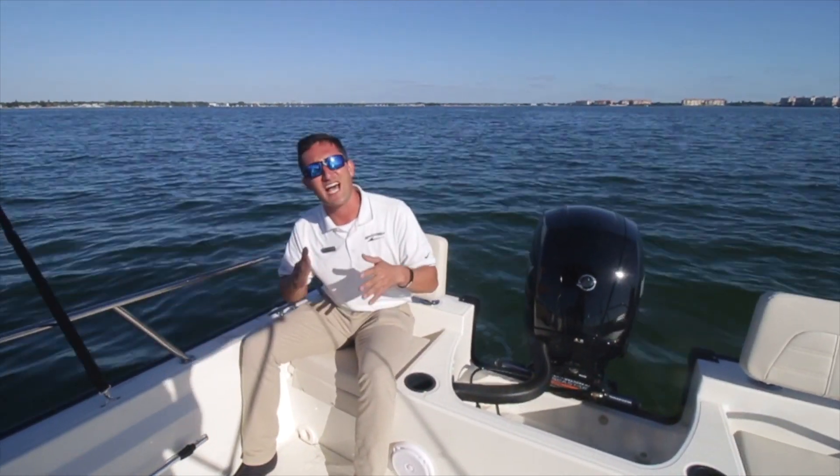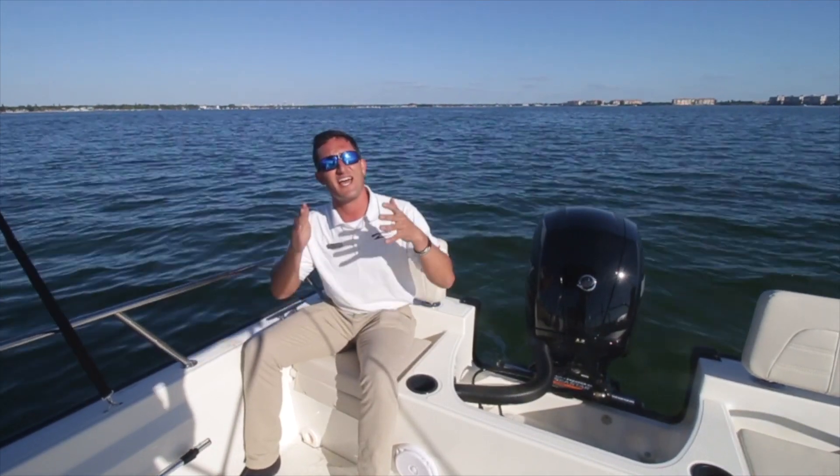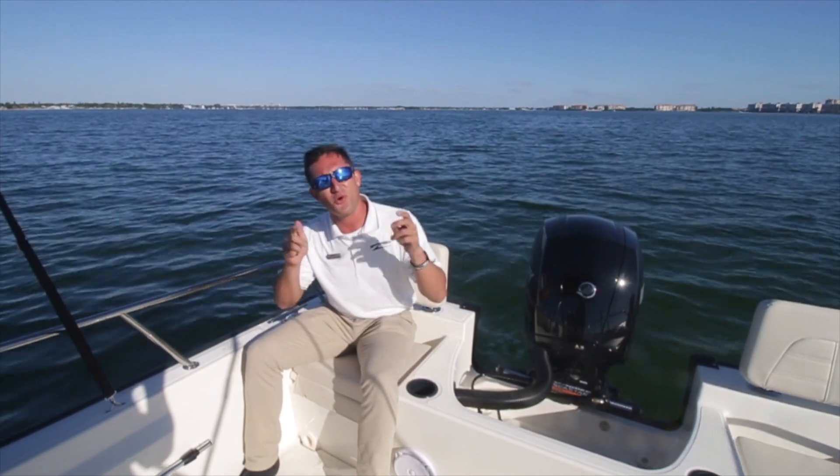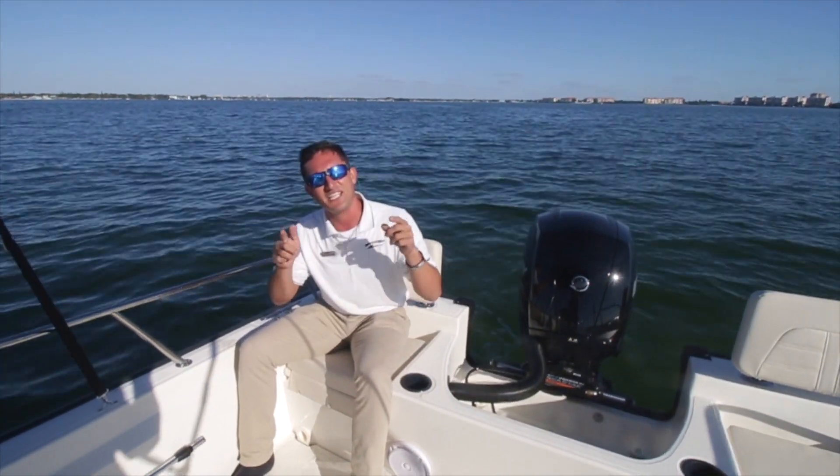The Boston Whaler Montauk is a timeless classic, and it's like that for a reason. So come on down to Marine Max St. Petersburg, check it out, and we'll get you on your next boat of your dreams. Captain Nick, signing off.